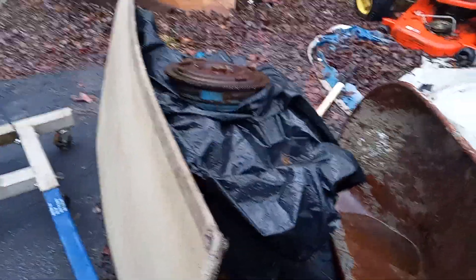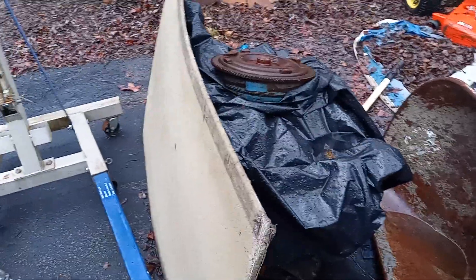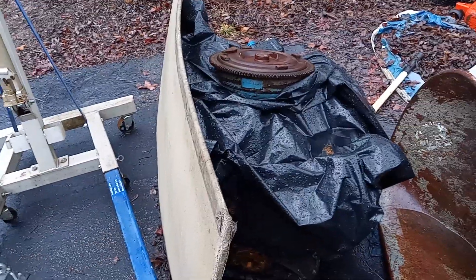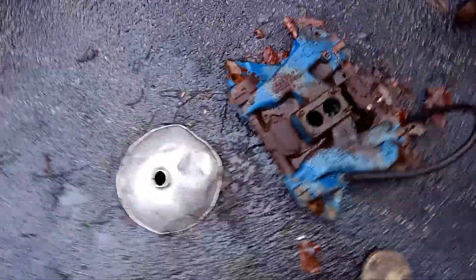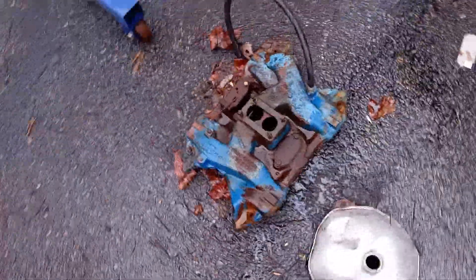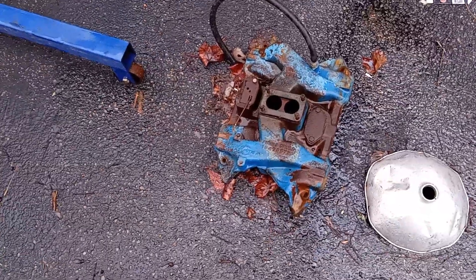The 400 is considered the B — the RB is your 440 and 426, and then the B is the smaller ones. That's right, it's not an RB, it's a B. So that 400 is a B engine. Basically same as a 318 intake, and that came off the 400. So that's a 383/400 — yep, same B family.